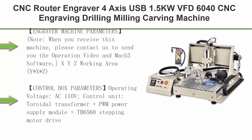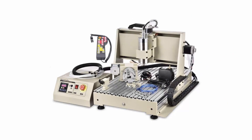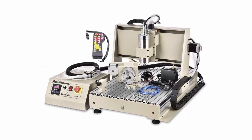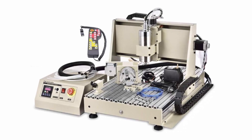Top 2: CNC Router Engraver 4-axis USB 1.5KW VFD6040, CNC Engraving Drilling Milling Carving Machine, 3D Cutter Desktop DIY Artwork Woodworking, with Remote Controller. Note: when you receive this machine, please contact us to send you the operation video in Mach 3 software.